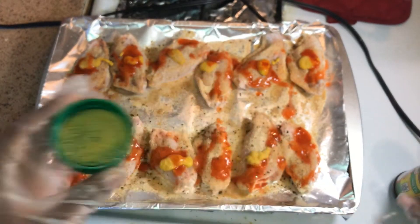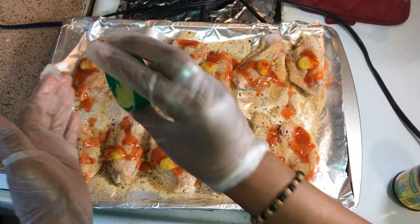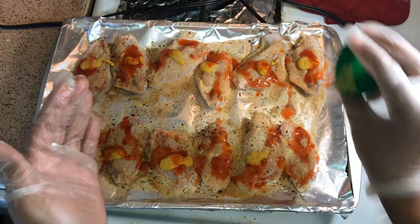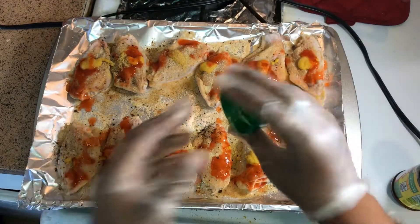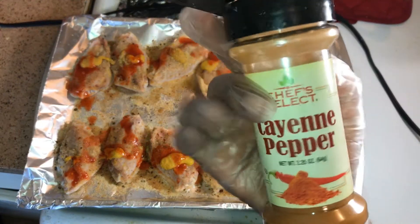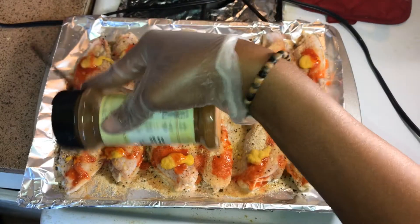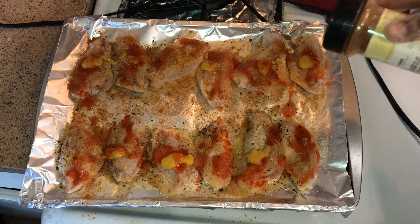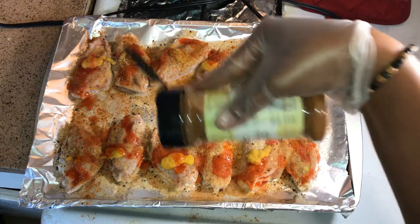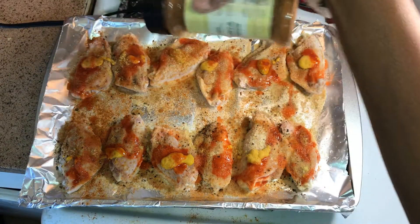I want y'all to know that I mixed everything up real well and rubbed everything in. I didn't get a clip of that — I thought I did — but after I was done seasoning, I mixed everything around and rubbed it real good on the meat and let it marinate and sit before putting it inside the air fryer.